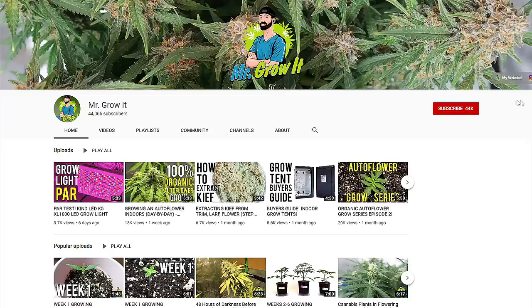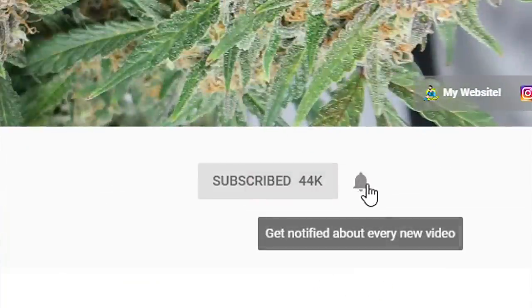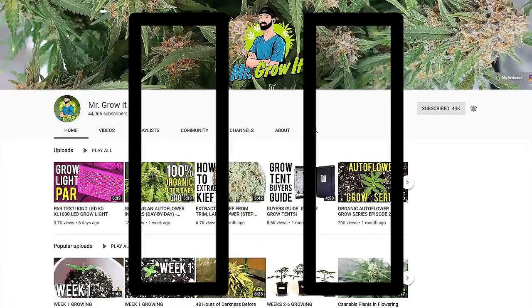Before moving on to the remaining plants, subscribe to my YouTube channel if you haven't already. I release videos on a weekly basis and if you click the bell, you'll be notified when I release a new video.